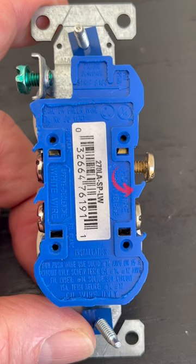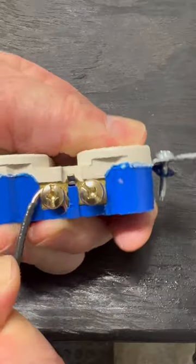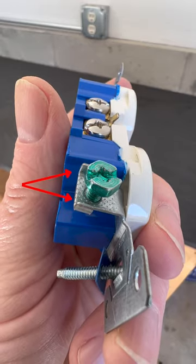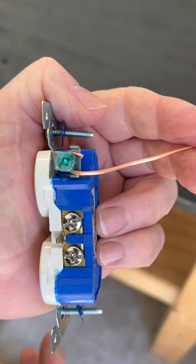So right here you have these little tabs. These are used to catch the end of the wire so you can bend your terminal loops. But wait, there's more! These little tabs used to secure your ground can also be used to bend your ground loop.